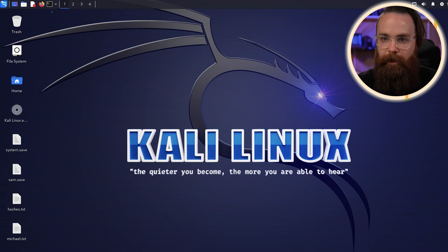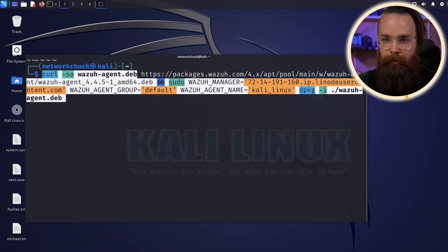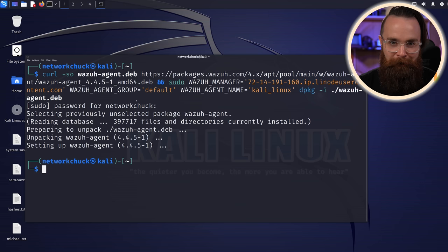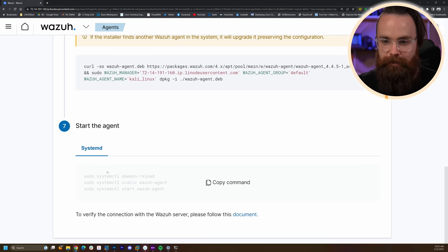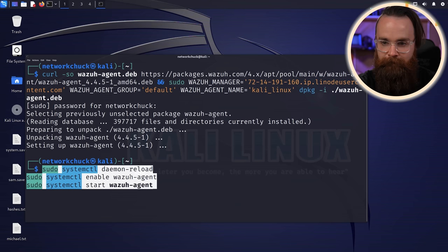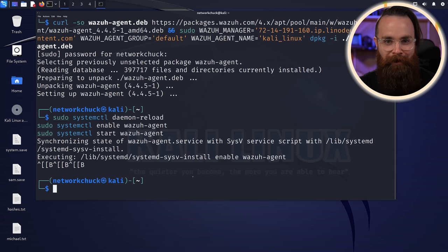Copy that command, and here in Kali I'll launch my terminal, paste that command, hit enter, enter the sudo password, and it's done. One more thing — back in the Wazuh dashboard we need to enable this as a service. Copy the systemctl commands, paste those commands in, hit enter, and done. Awesome.